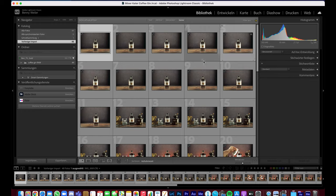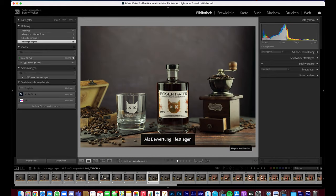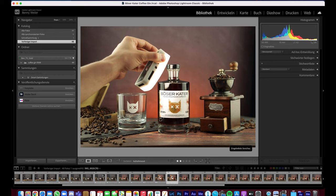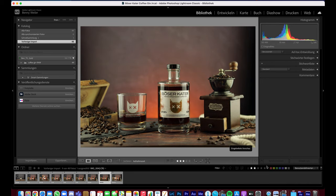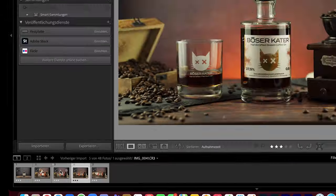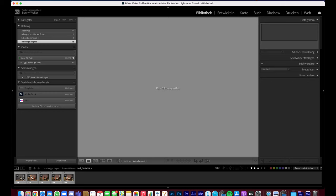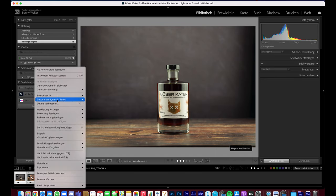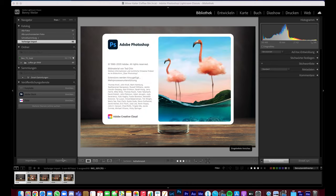I created a new folder — actually the tethering program made it automatically — and just drag-and-dropped it into Lightroom. These are all the photos I've taken. What I do now is rate them with stars using my keyboard: I hit one if I don't like it, two if it's a little better, and three if I like it the most. So I've got five photos left with a three-star rating, and I'll use those to combine in Photoshop.